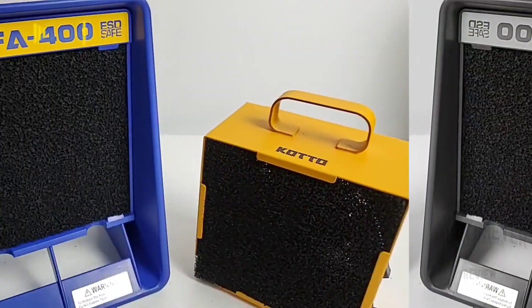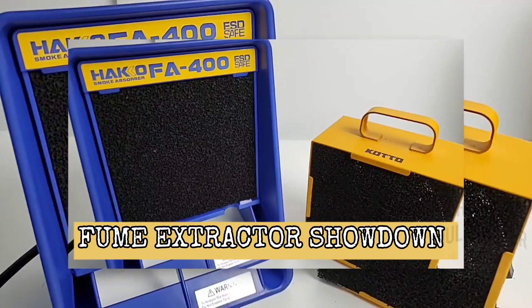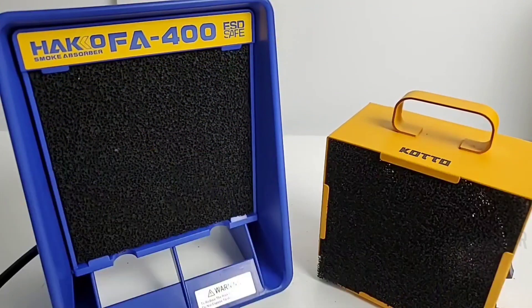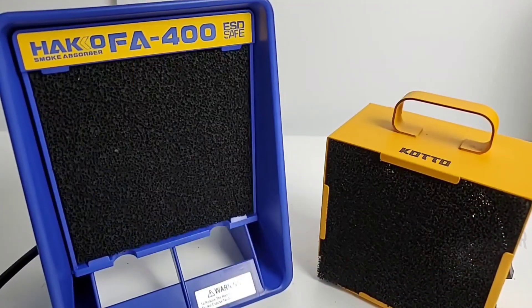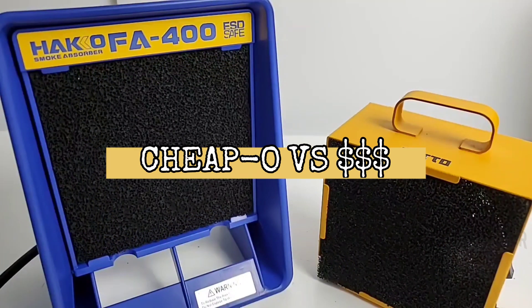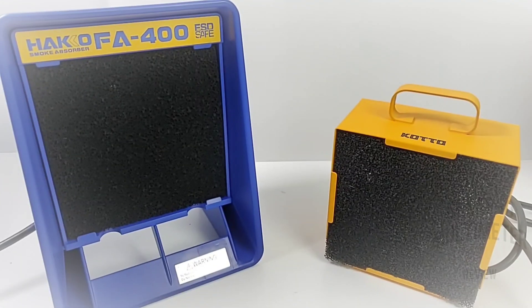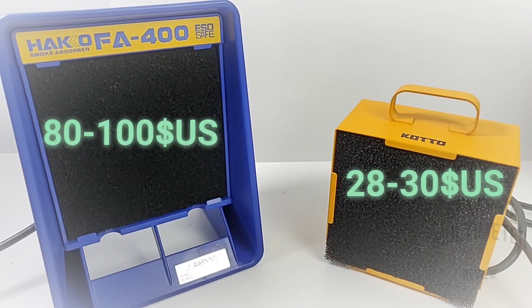Welcome back everybody. Today in the spotlight we have a fume extractor showdown. I'm going to pick the most expensive, or at least one of the most expensive, and a cheap inexpensive fume extractor, put them head to head, and see who comes out on top. In front of us are two of the best fume extractors on the market today: the Heiko FA400 on the left, and on the right the Kato.